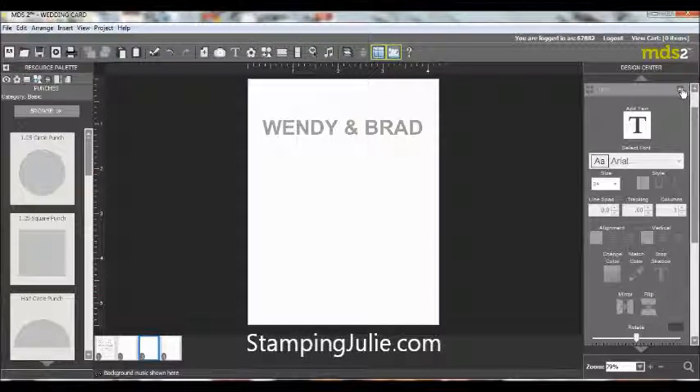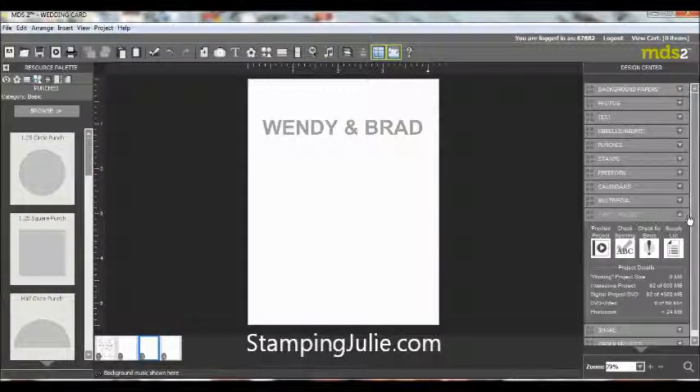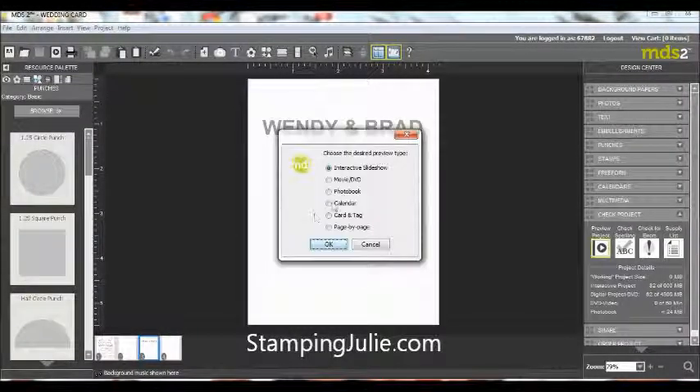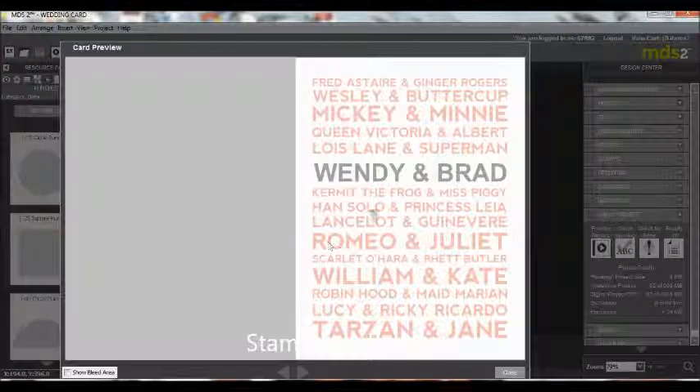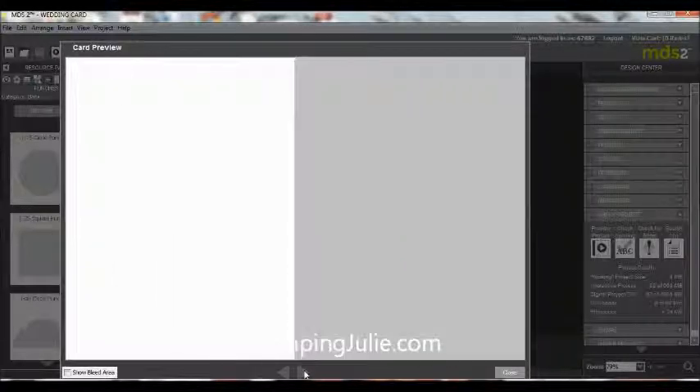Let's look at the project again so you can see how that works. We go to Check Project, Preview Project, we're going to go to Card and here we go. Here's the front, personalized card, the middle, and then the back.